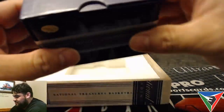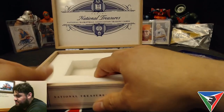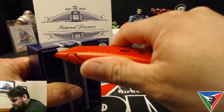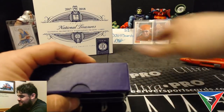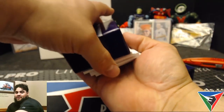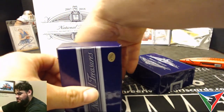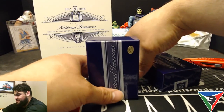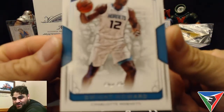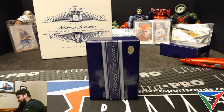Beautiful — it's not an extra thick one, but the thicker ones in football and baseball have booklets; you don't really see too many booklets come out of basketball. I don't want to look at the bottom one because usually that's where the RPA is — I want to be surprised just as much as you guys are. Our first card off the top is the 101 base of Dwight Howard for the Hornets, so that's not a great sign.